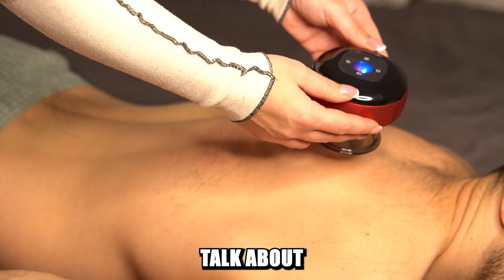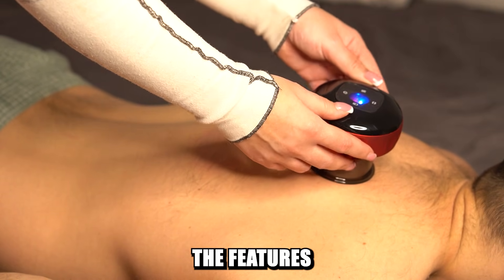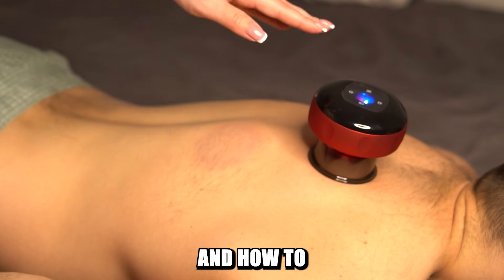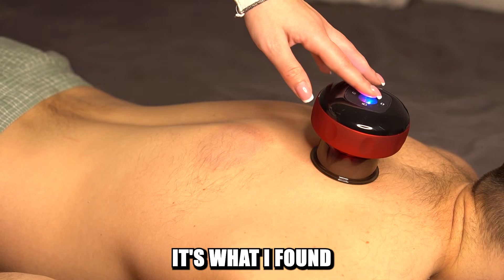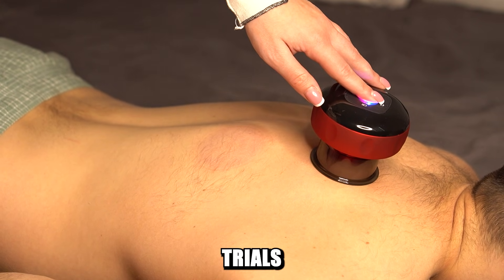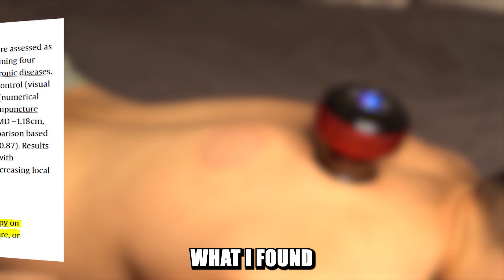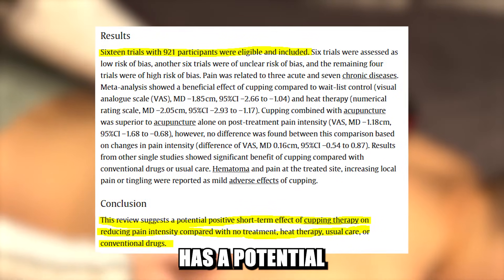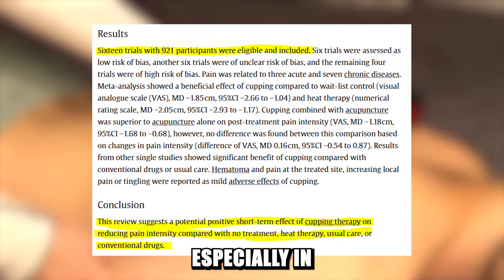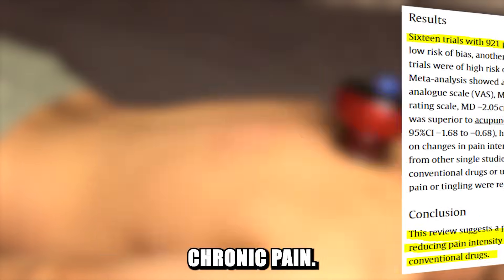Now let's talk about the benefits of cupping therapy. The facts I'm going to share are not made up by me — it's what I found in scientific trials shared publicly, which I will link in the description. What I found discussed in many trials is the fact that cupping therapy has a potential to relieve pain, especially in your back, shoulders, and neck area — even chronic pain.